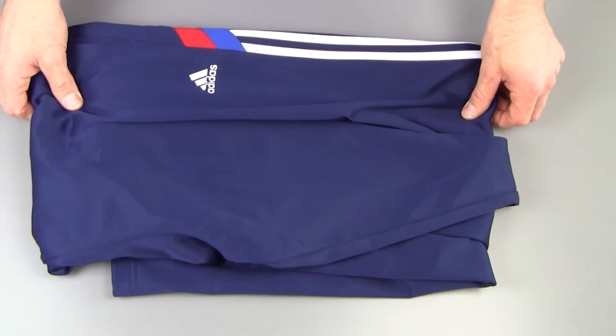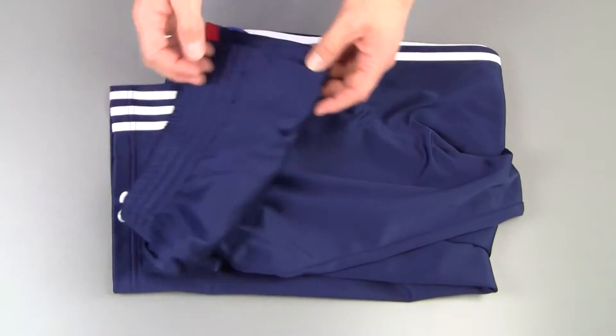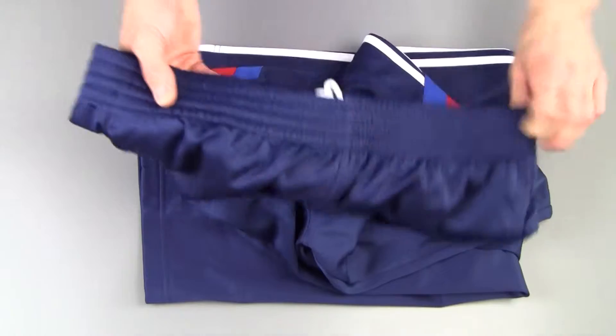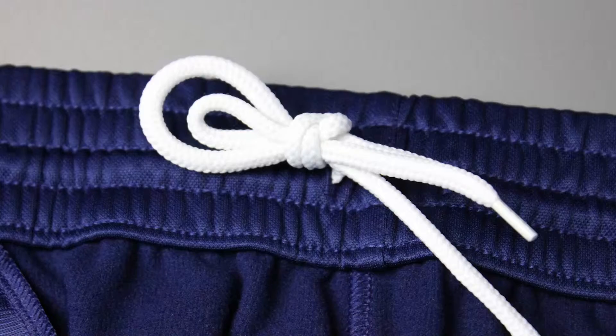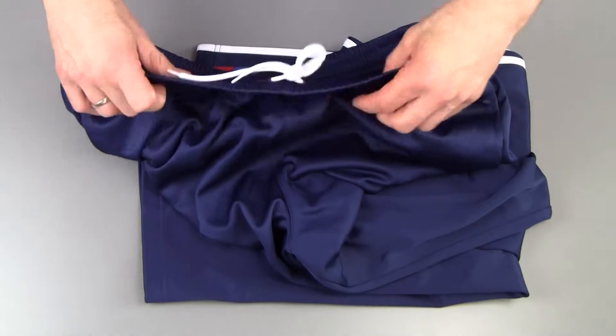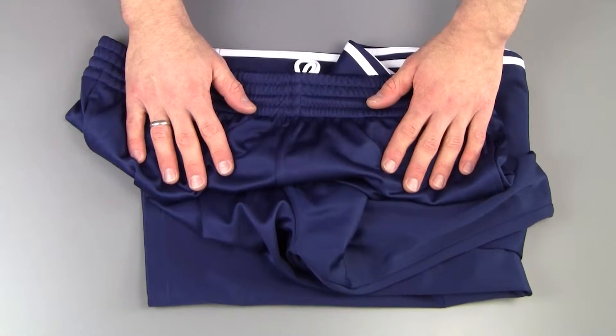There's not really that much to see — it's a pretty basic kind of pants with a nice broad elastic band here on the top, and as you can see there is a little string here so you can make it as loose or as tight as you want. Obviously there's a variety of sizes available as well.